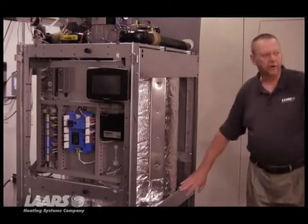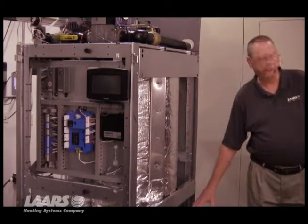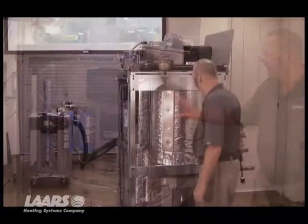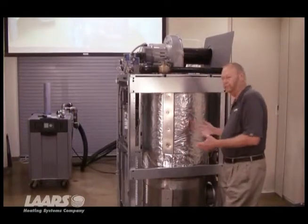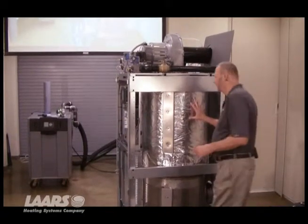Now that we've got the side panels off, you can see we've got access to the combustion chamber as well as the condensate chamber below. By removing the shrouds around these chambers, it gives us access to the tubes themselves so that we can see the condition, whether they need to be cleaned or serviced in any way.